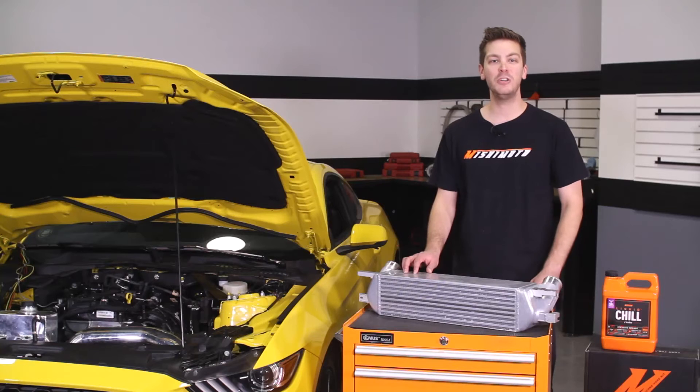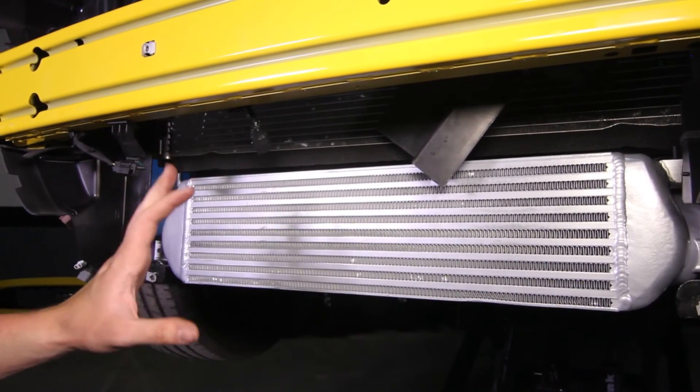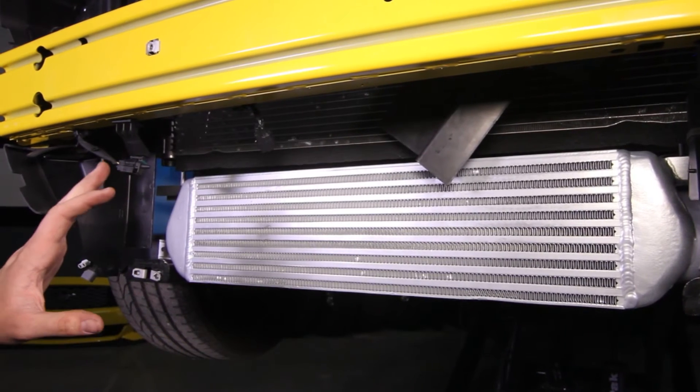The engineers at Mishimoto also designed this intercooler to give optimal cooling by not blocking the radiator or AC condenser and retaining the active grille shutters.